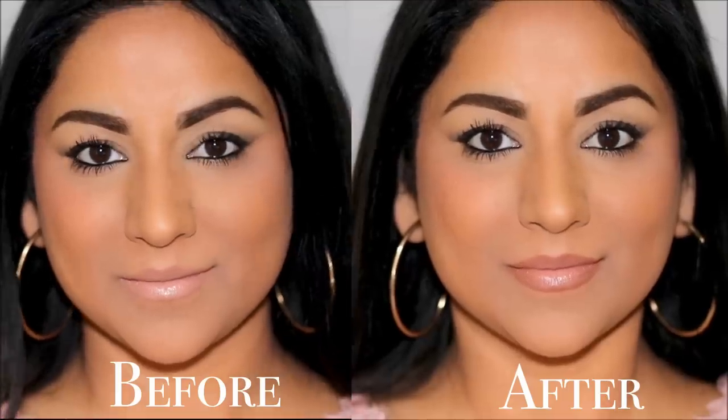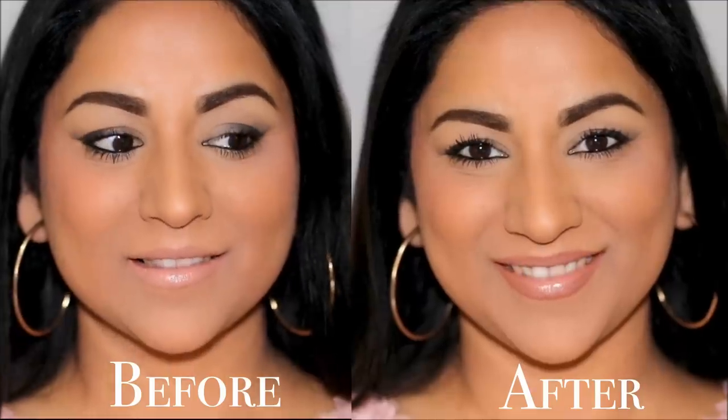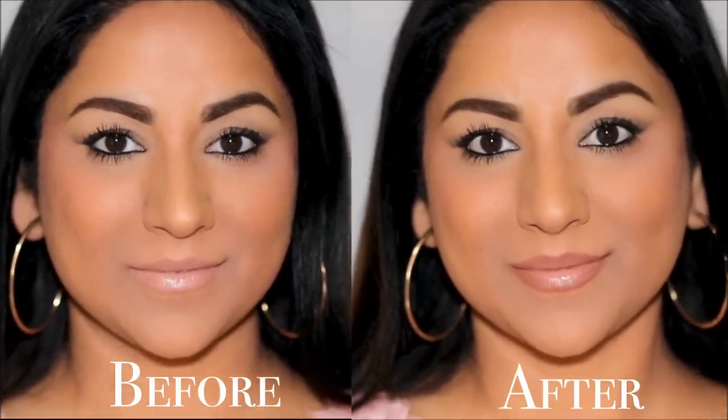Let's look at the before one more time and here is the after. Although the shades are subtle, it makes such a huge difference and looks so beautiful. With this technique you can go as light as you want with your lipstick — that's the fun part. You have all the flexibility. Just use the lipstick you want with a lip pencil and don't overthink whether it's going to look good.